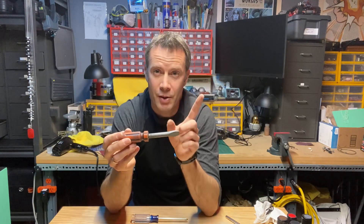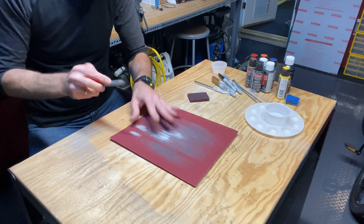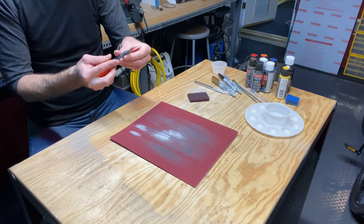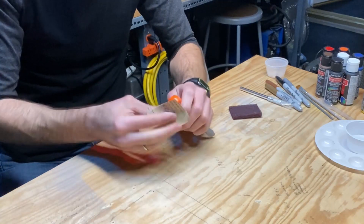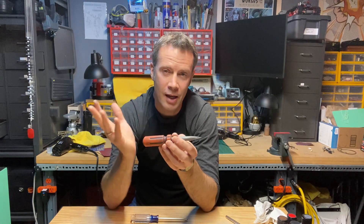Here it is starting out. I first started sanding it — I wanted the chisel tip to be thinner, as it was pretty thick to begin with, so I sanded it down. Then I roughed up the entire surface, paying special attention to where the seams are. This is an injection-molded plastic toy, and where they take the mold apart there's a seam line you see frequently.